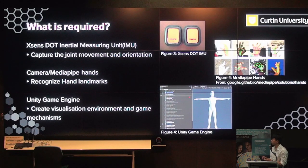For finger exercises, it's not practical to have one of these sensors on each finger. Instead, we use a library called MediaPipe Hands, developed by Google, which recognizes hand landmarks and produces coordinates. These coordinates are used to determine the angles. Finally, all the visualization framework and mini games are created in the Unity game engine.